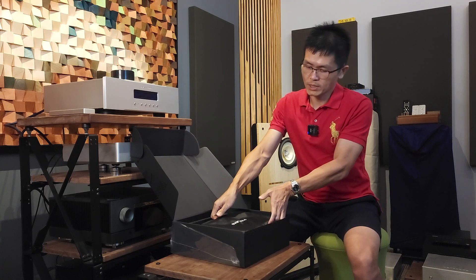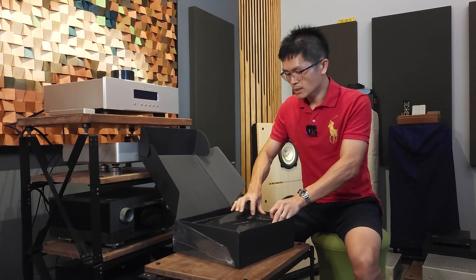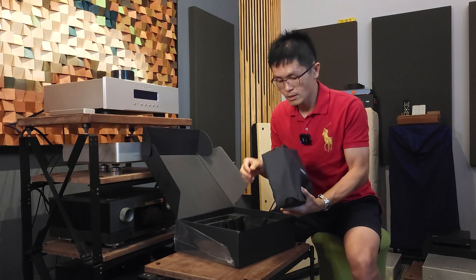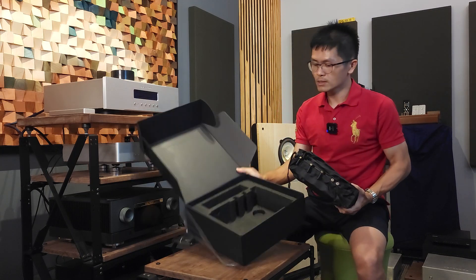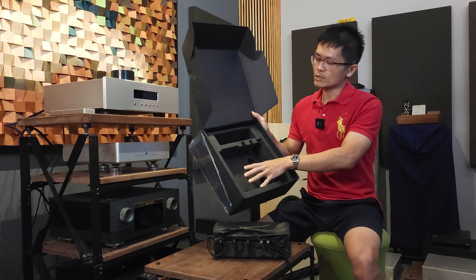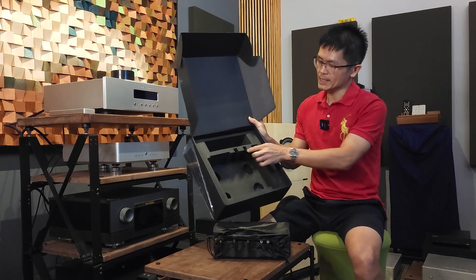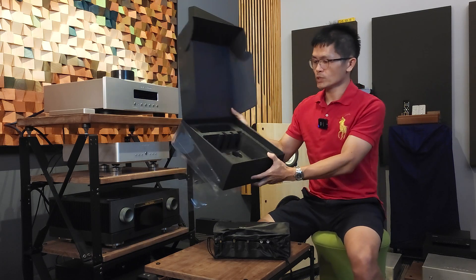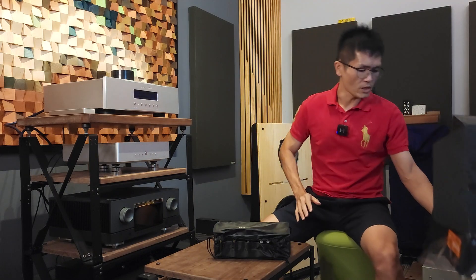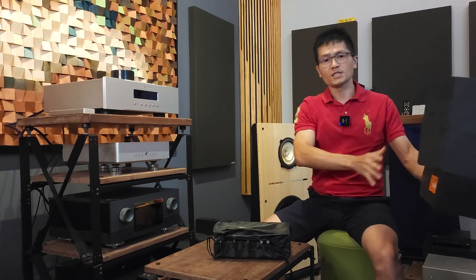The unit itself is pretty tightly packed in thick foam to protect it on its journey to us. EverSolo did a good job — the packaging is quite nice. As you can tell, the protective foam has cutouts to allow the unit to sit properly, with cutouts for the antenna as well as for the knobs. It's a pretty well thought-out protective box design. We can say goodbye to this box.